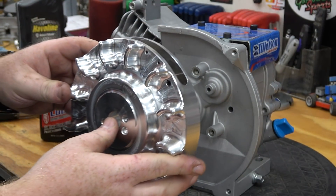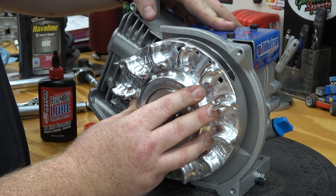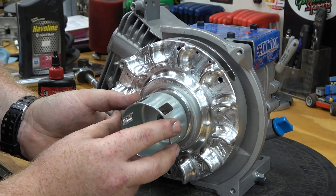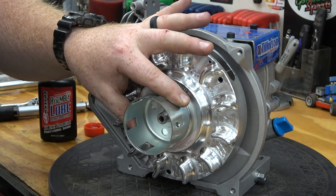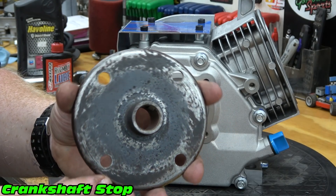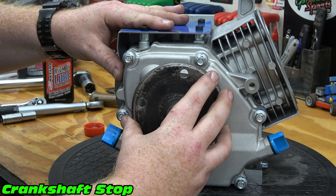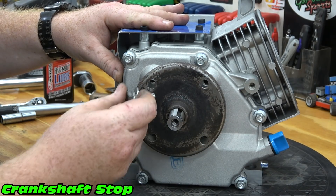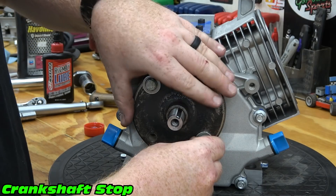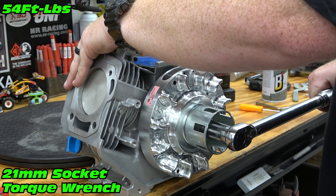Install the billet flywheel, starter cup, and nut. The starter cup has a dimple that fits into the flywheel. I use an old pulley to hold my crankshaft while torquing the flywheel nut. Torque to 54 foot-pounds.